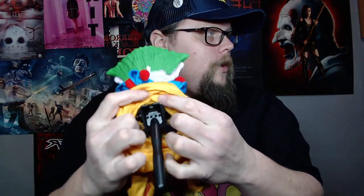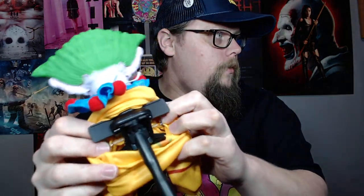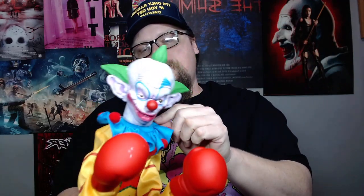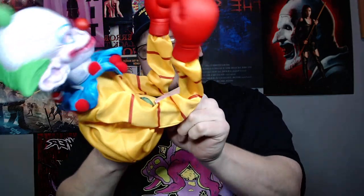I can definitely see how this would probably break after just a few minutes of playing. Let's look at the inside — it's just an arm. If you've ever owned one of these types of puppets, you know what the insides are like. Those are the triggers for the arms — they're a little stiff, but I'd rather them be stiff than loose. The head kind of bobbles like a spring, like a bobblehead. Just put it over your hand and you've got a boxing Shorty.